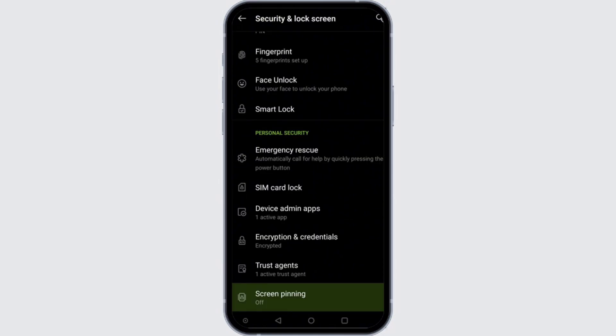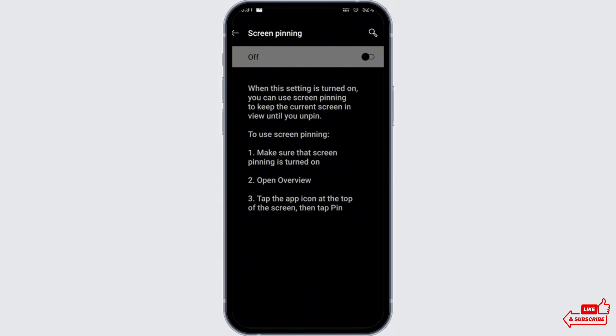There you'll find an option called screen pinning. Toggle it on, then you'll be able to pin YouTube while watching it, without any disturbances.